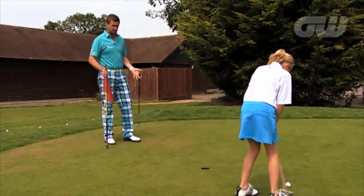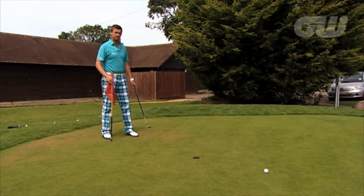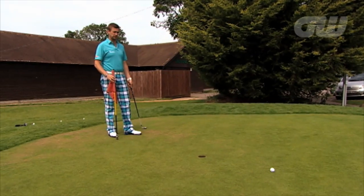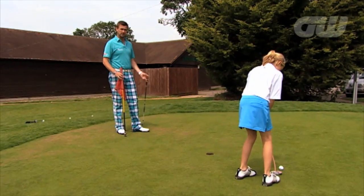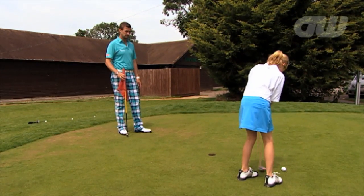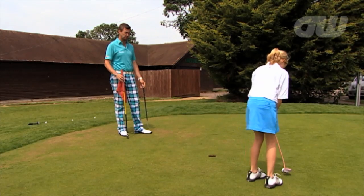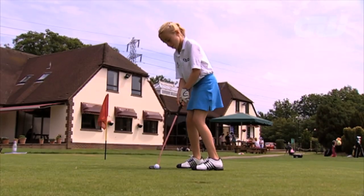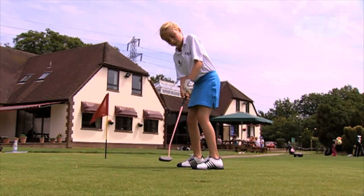Don't do anything different. Your routine here: taking practice putts. Of course, we've done putting already — we know what we want to do. Technique-wise, it's all about routine, recreating what happens on the golf course. Make it purposeful. Every practice you do has to be purposeful. Looking good there. Fantastic — one out of one.